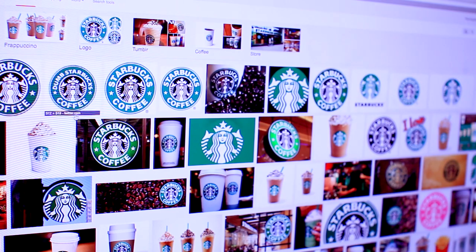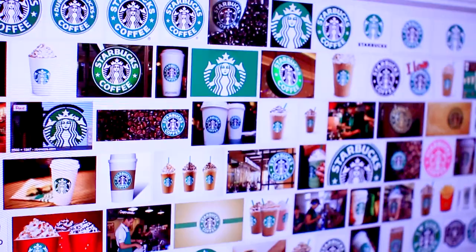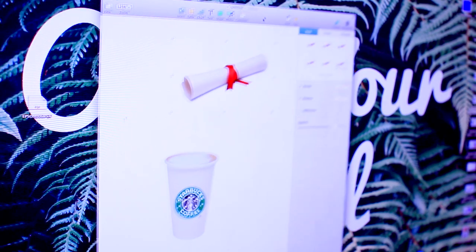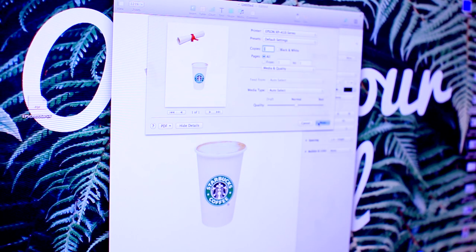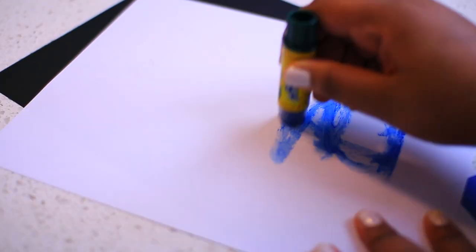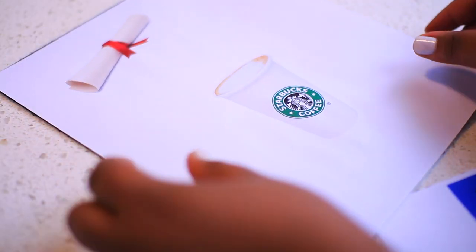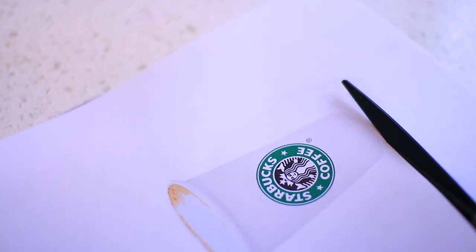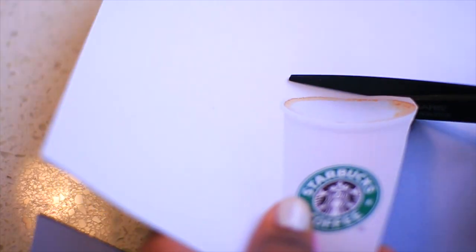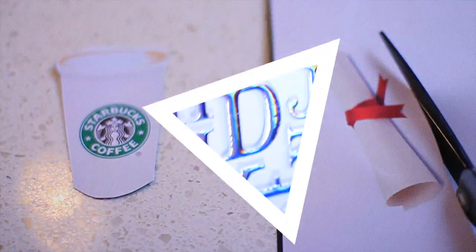For this cap I went online and looked for a picture of a Starbucks cup and a diploma. I put them into a Word document, resized them to fit the cap, and then printed them out. With those printed images, add some glue to the back and glue them to a piece of thick cardstock. This is going to help them be a little bit more sturdy and look a little bit nicer on your cap. You can cut them both out and then we'll move on to adding the stickers.